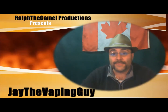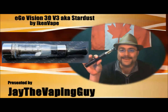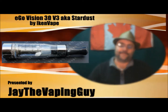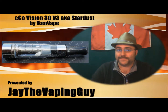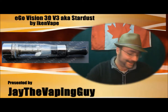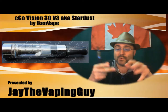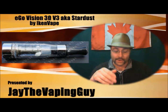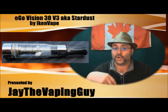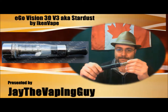Hey guys, it's Jay the Vaping Guy. Today I'm doing a review on the Ego Vision 3 ohm version 3, also known as the Stardust. You can get this at a lot of places — I got mine at jrcustomturning.com. I did a video last night and made a couple of errors; one was typing the website name wrong — there is no S at the end. It's jrcustomturning, not jrcustomturnings, so I apologize for that.